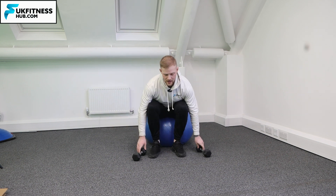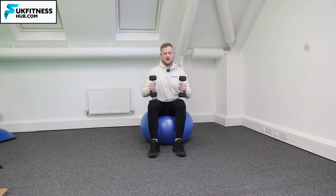So firstly I'm sat on the Swiss ball here. I've got my weights in front of me and the first thing I'm going to do is pick up the weights and make sure I pick them up with a nice straight back. I can actually come forwards on the Swiss ball here with a nice straight back and I'm going to pop the weights on my knees to start off.